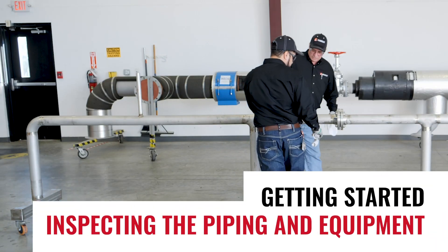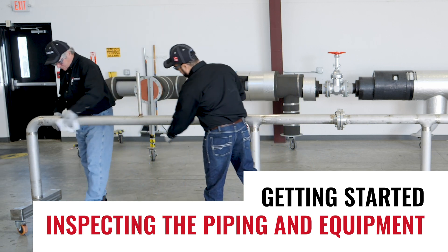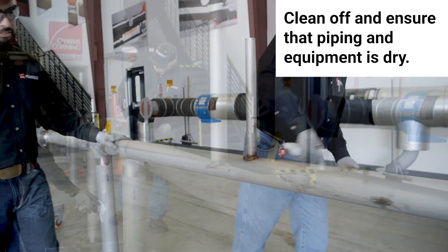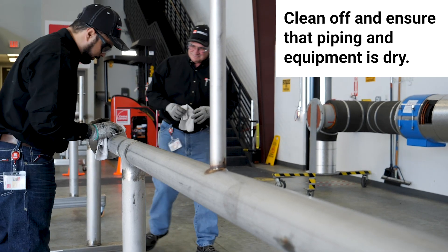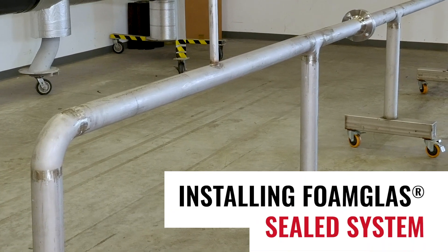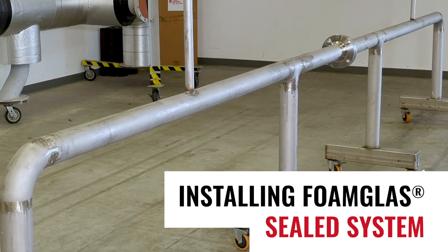After all piping and equipment is tested and released, the surfaces to be insulated must be clean of all scale, rust, oil, or foreign substances. Piping and equipment must be dry prior to and during the application of insulation. Where corrosion under insulation is a concern, extra care must be taken to help prevent water from entering the insulation system.